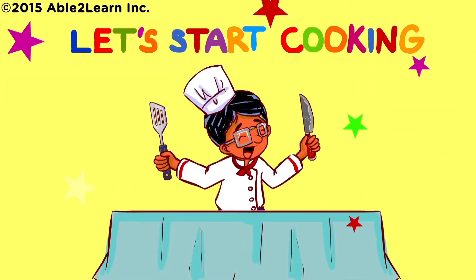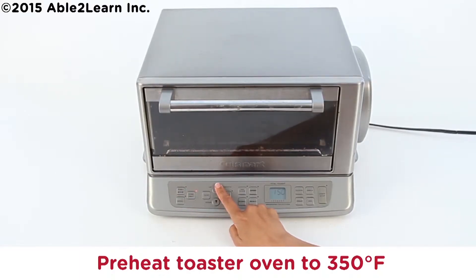Let's start cooking. Preheat toaster oven to 350 degrees Fahrenheit.